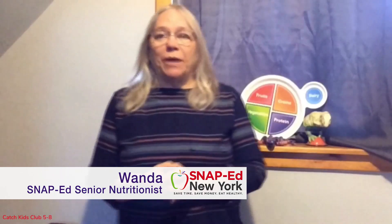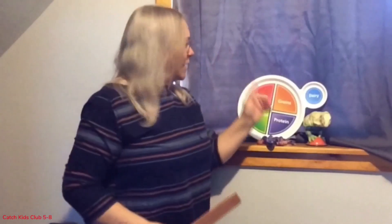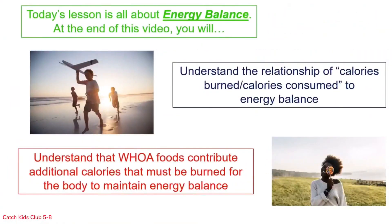Today I want to talk about balance — not balance like standing on one foot, and not balance like balancing something on your hand. I mean balancing my plate with the activity we do. So let's learn more about energy balance. Today's lesson is all about energy balance.